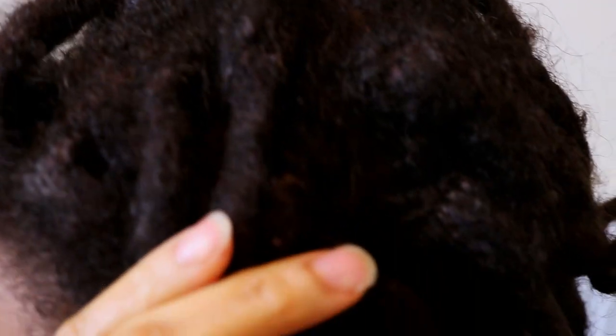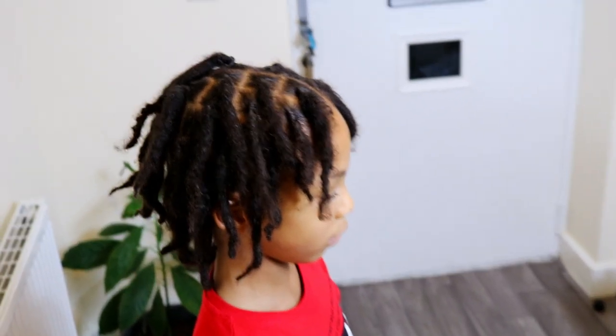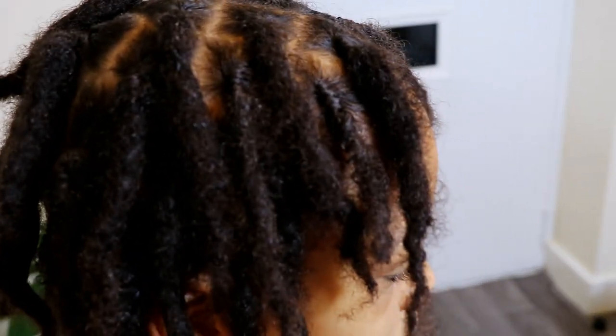Before washing his locks I went through the usual steps in his full wash day routine, which you can definitely go ahead and check out by clicking the link above. And with that, here is his locks after his wash and re-twist session.